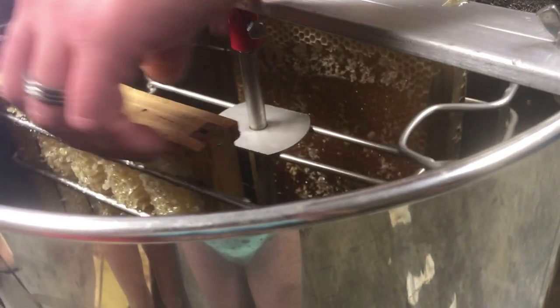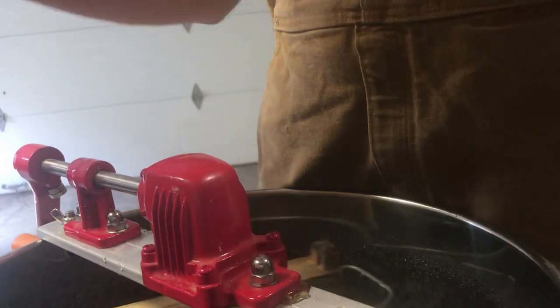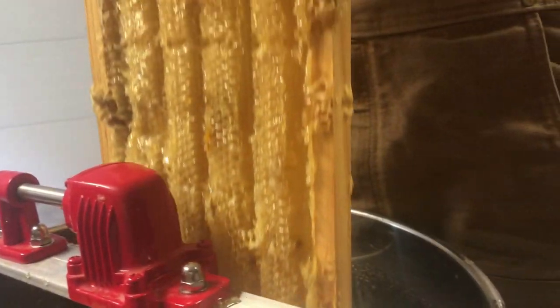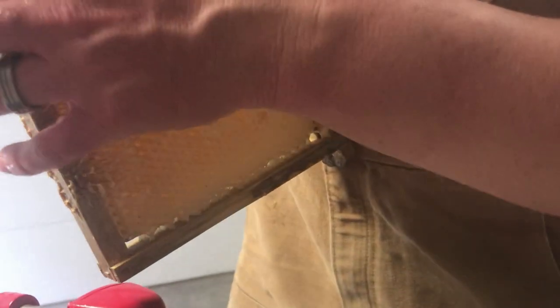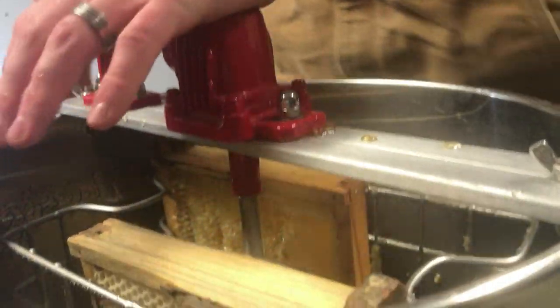All right, so now two sides are empty. You take your frame — see, that side is empty — and turn it to the outside so you can sling it the opposite way. Look: one side is empty, only a few little spots left, but if you look at the other side, you can see it's still full. So we'll go ahead and put it back in and spin it again.